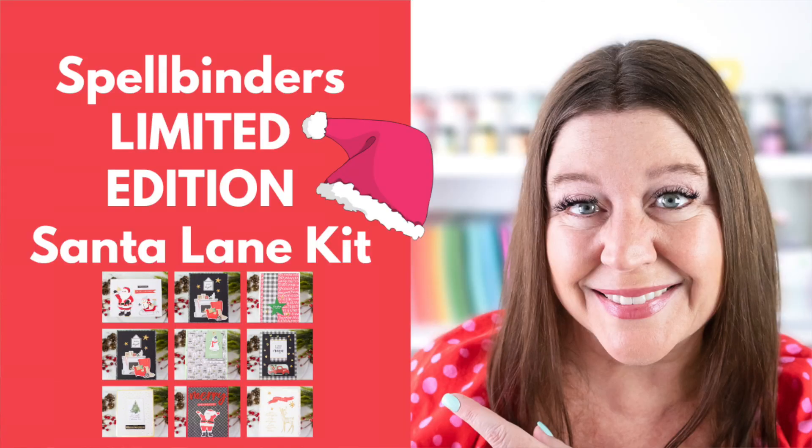If you're someone who has a ton of Christmas cards to make this year and you want a whole bunch of different elements that coordinate beautifully together to help you make those cards quickly, well then this video is for you. Hi everyone, I'm Rebecca Keppel and in today's video I am going to be sharing the Spellbinders Limited Edition Kit Santa Lane.